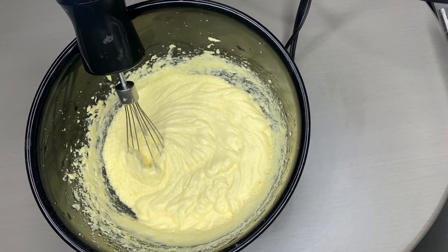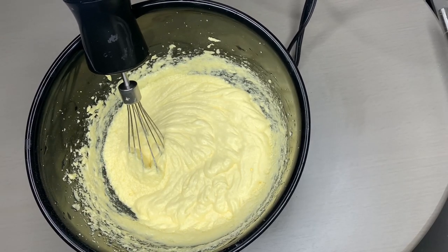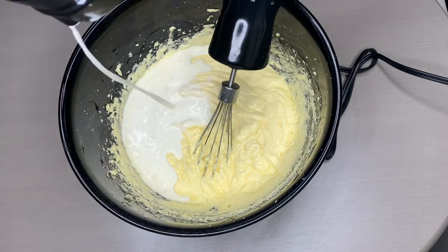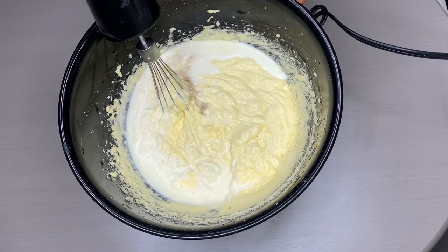After adding in all four eggs, this is how our cream looks like. Go ahead and add in your 3/4 cup of milk and a teaspoon of vanilla flavor. Mix it correctly.